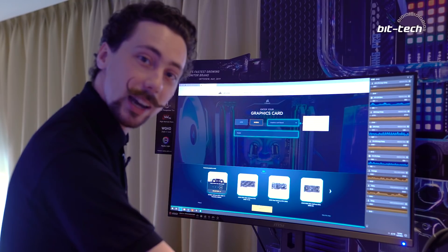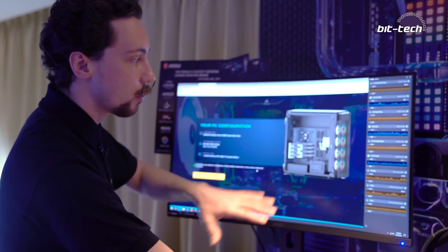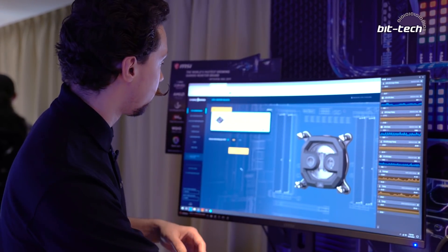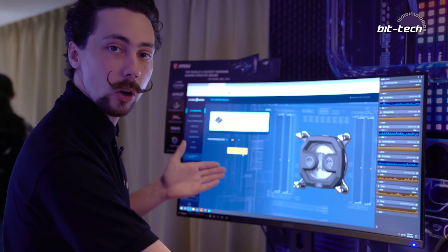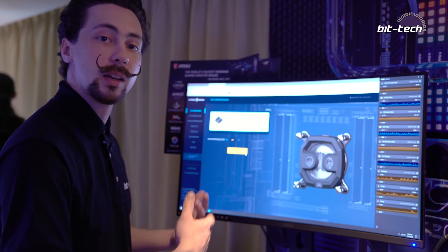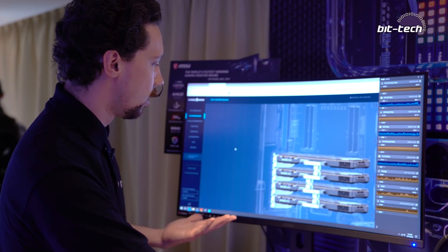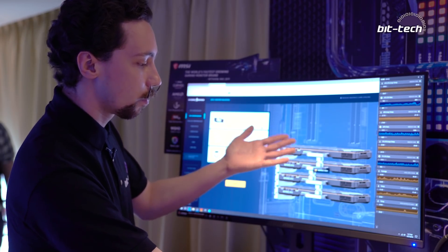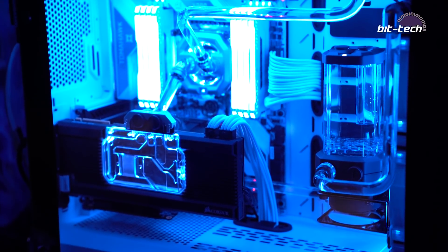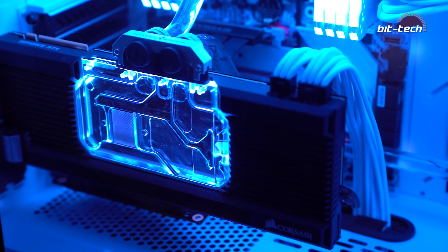After entering your components, you click the recommended setup and it guides you through the actual loop configuration. It will ask if you're going to be overclocking — if you say yes, it increases the TDP estimate and suggests more radiators and higher RPM fans. It then shows the orientation for your graphics cards, always defaulting to a serial configuration rather than parallel. I prefer parallel to serial most of the time, but this is a simple way to do it and it does work. It then shows you the list of fittings, blocks, and all the information you'll need.